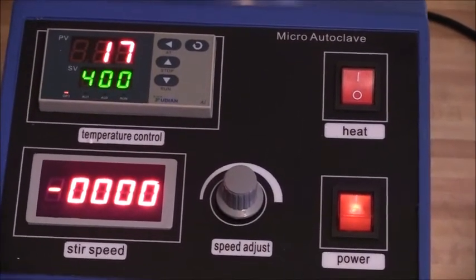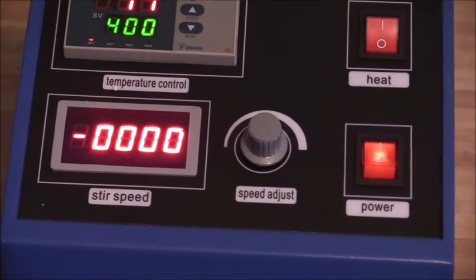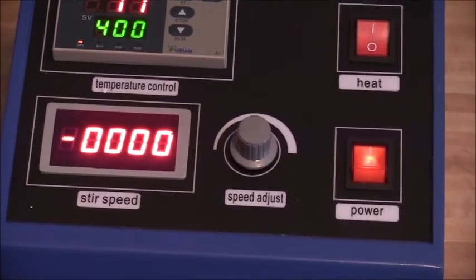The zeros that you see at the bottom of the vessel represent the revolutions per minute of the stirring mechanism. This vessel comes with a built-in magnetic stirrer.